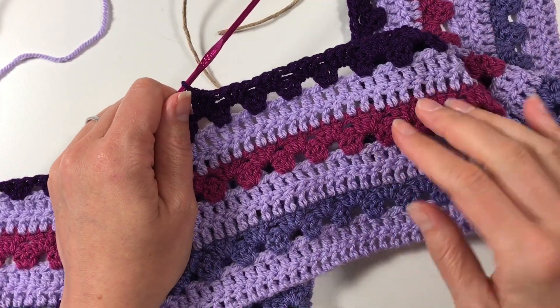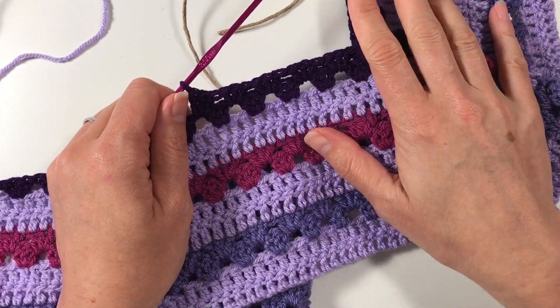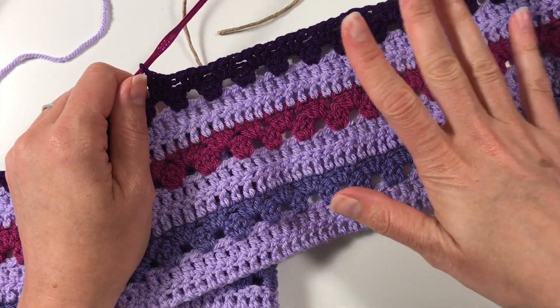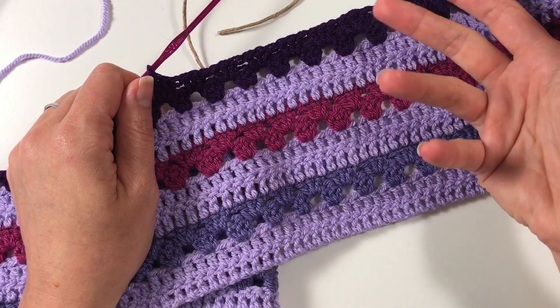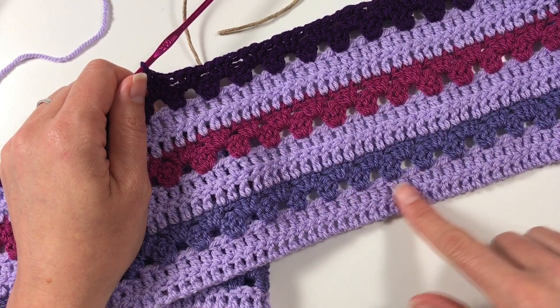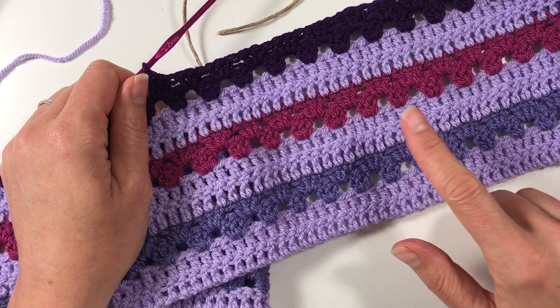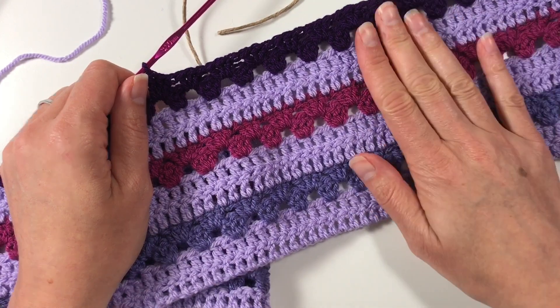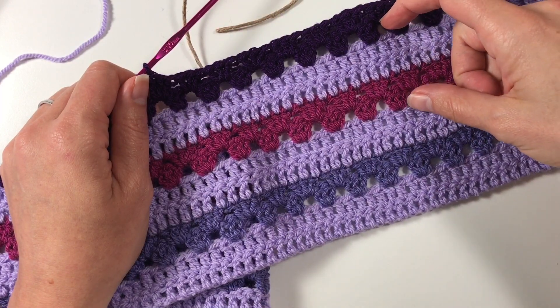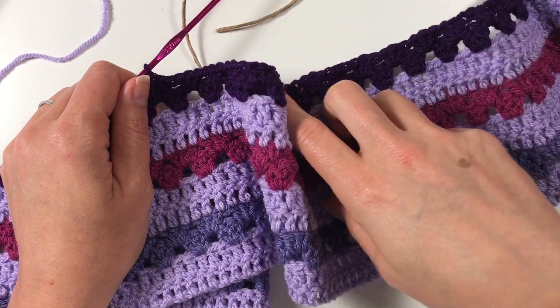She wanted purple and pink, so those are the colors I'm working with at the moment. The play blankets have always followed about the same pattern: two rows of double crochet, a row of granny clusters, two rows of double crochet, granny clusters, and so on. Not all of them were exactly the same though.